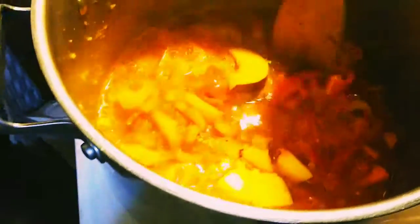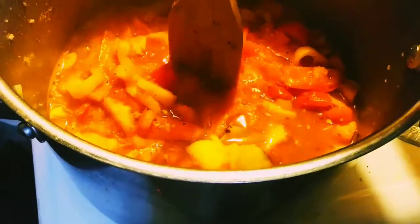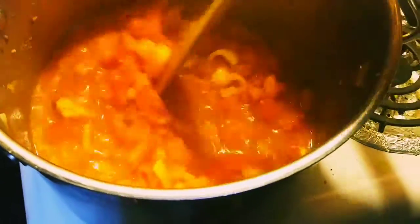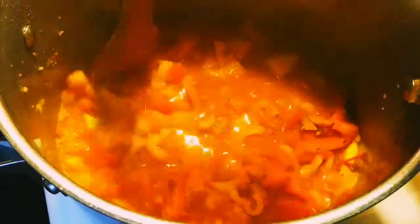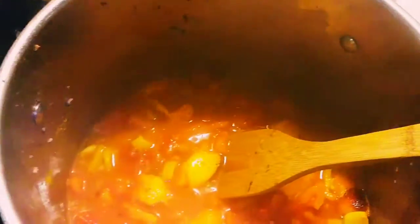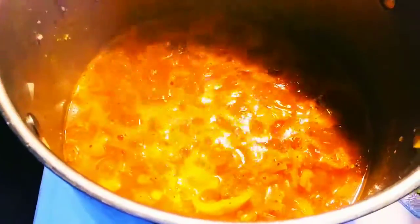It's starting to liquefy, bringing it to a boil. I just added the one-fourth part peach in there. After this liquefies — well, there will still be chunks — I will add the three cans of tomato paste. As you can see it's boiling down, so I'm gonna add the tomato paste now.